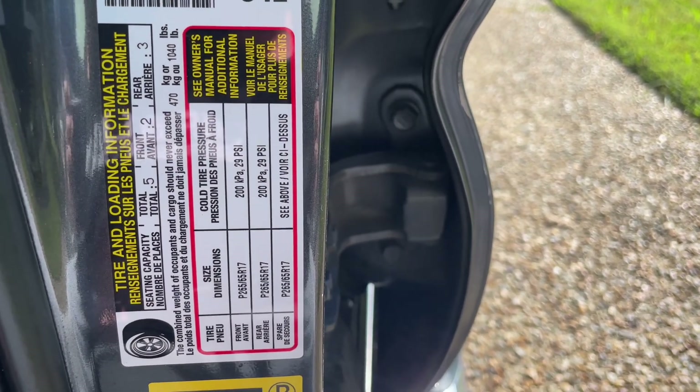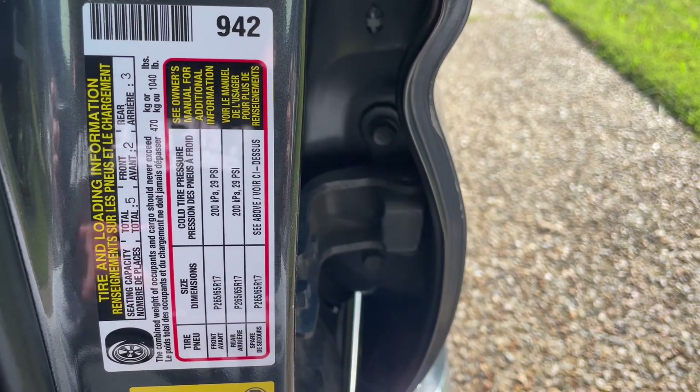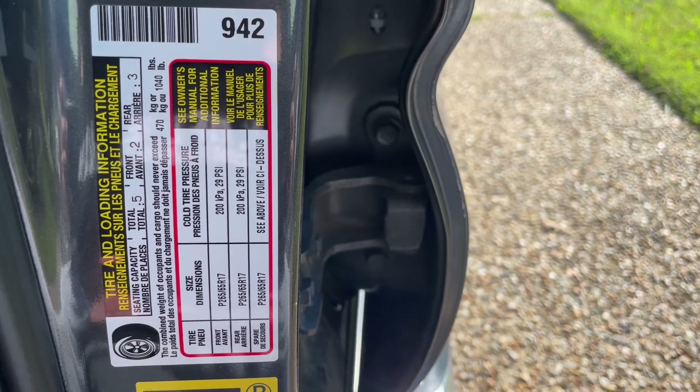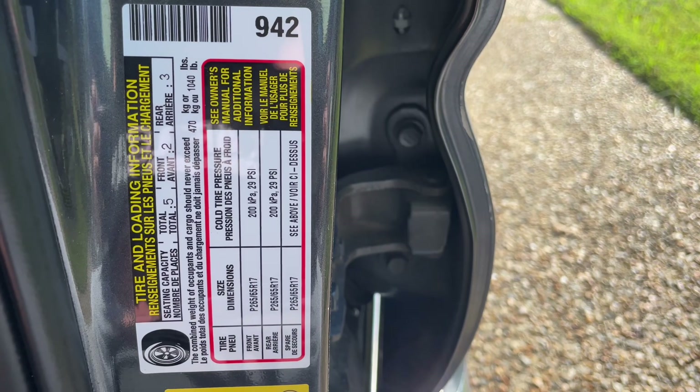I thought that was pretty interesting. I'm about 170 pounds myself, and you could easily get up to 400 pounds bringing a few people along and loading up the back of the truck. Never really thought about it, but good to know.